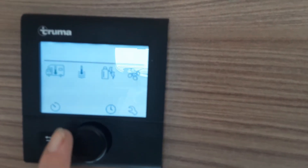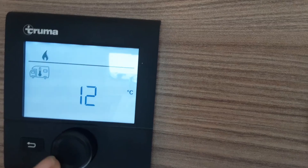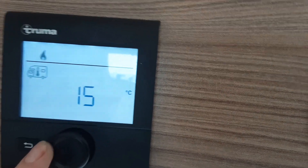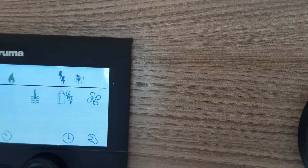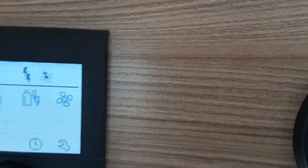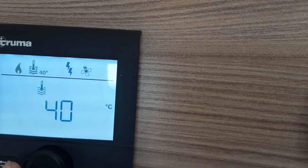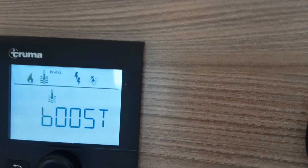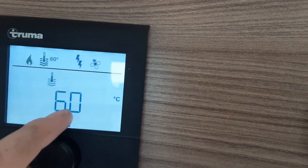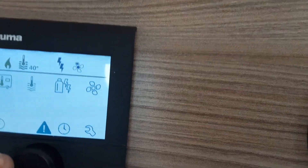The black panel up here is the heating and hot water control panel. You'd hit the centre button — the first icon you see here flashing is the internal temperature, so to change the temperature you spin the dial. Say for instance you want it at 15 degrees, you'd hit the button in the centre and that will set the temperature of the internal of the caravan. If you want to turn on the hot water, you spin the dial round to the right when you're on the main home screen, hit the button again and then you've got 40, 60 or boost for the hot water itself. If you're showering you'll have it on boost, if you're doing washing up you'd have it on 60, and if you just want the water warm enough already you'll have it on 40.